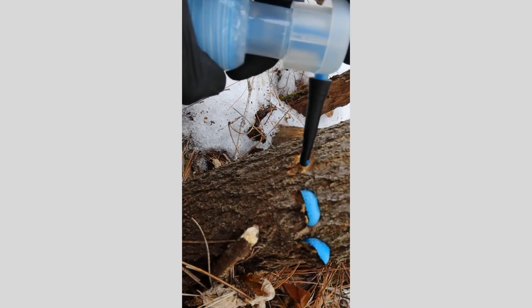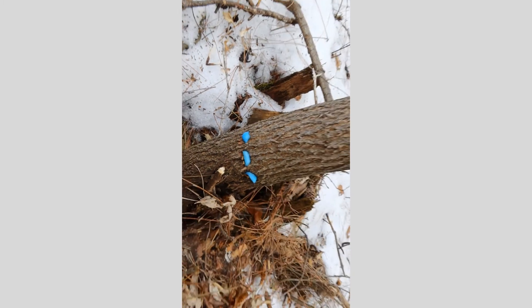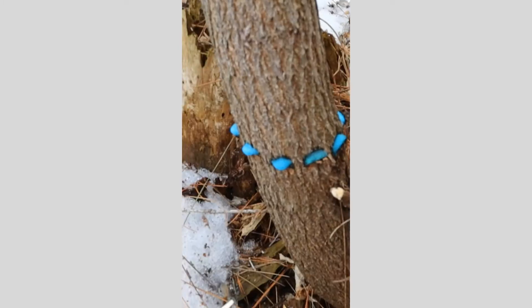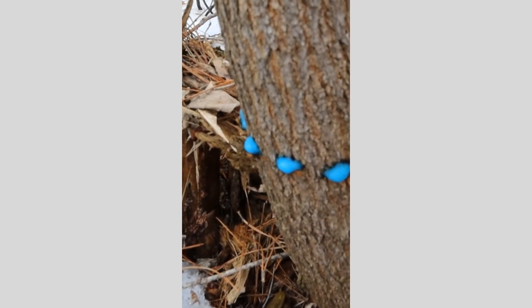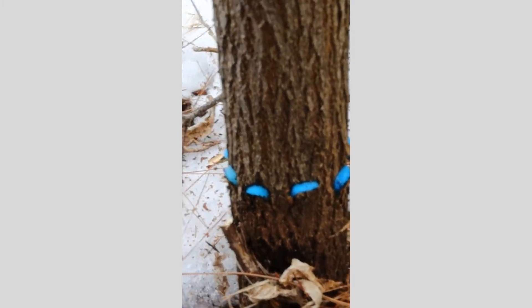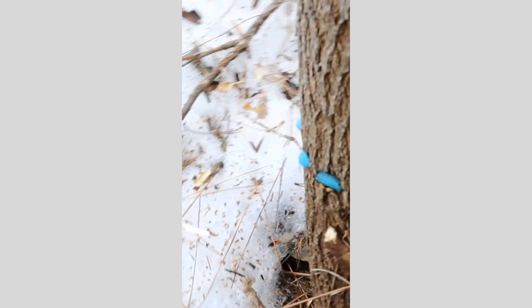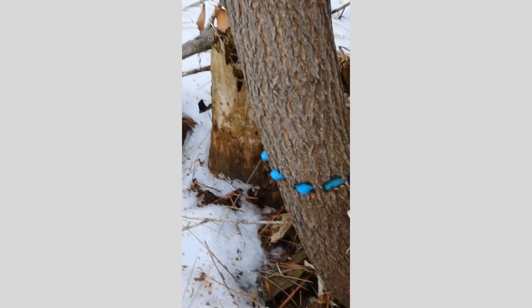If you need to, you can always use a hammer to tap the chisel. I've gone around the entire base of the tree, spacing it about half inch to an inch apart, and that's it.